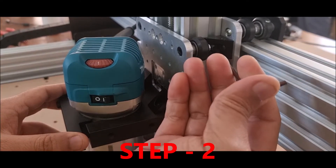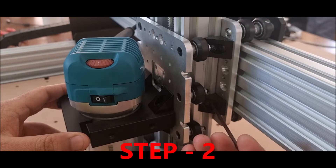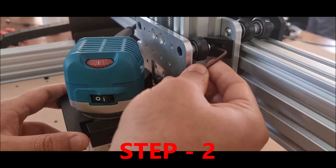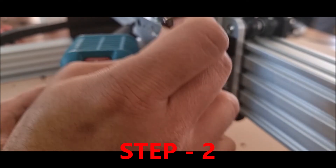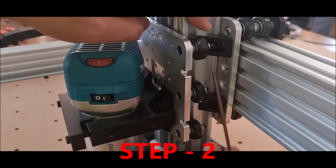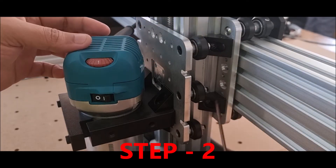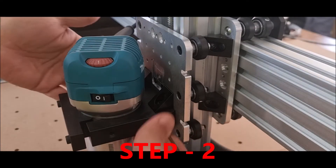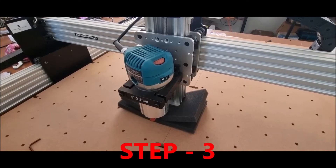You will loosen screw number one and screw number two — these will be tight when you receive your machine. Just loosen them enough; you can also use the short side of the allen key. Do not remove them completely, otherwise the T-nuts will fall down and it will be difficult to reinsert them. On the other side there are also two similar brackets — loosen those screws as well, so that we can move the entire Z-axis up and down manually.